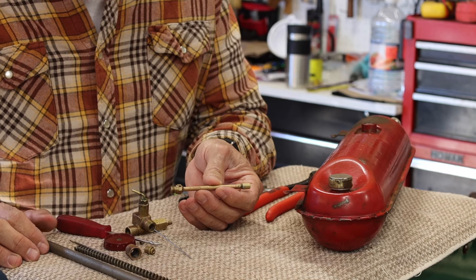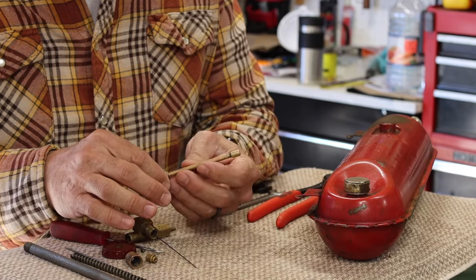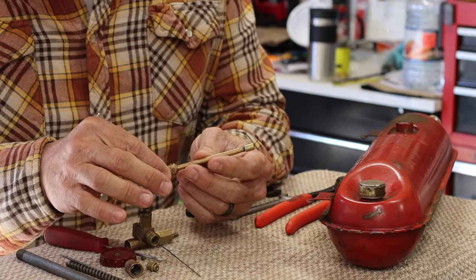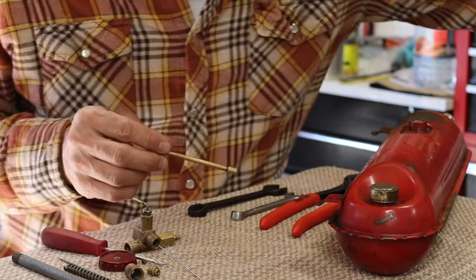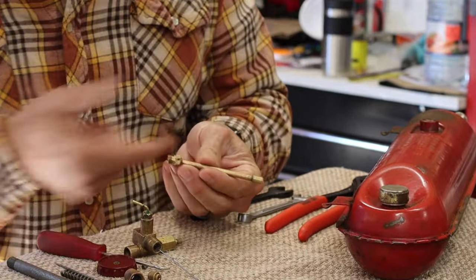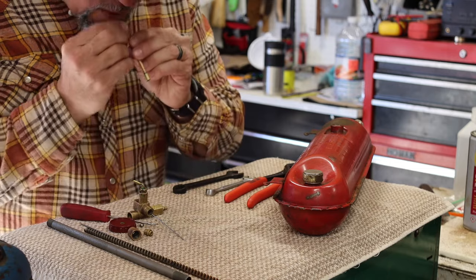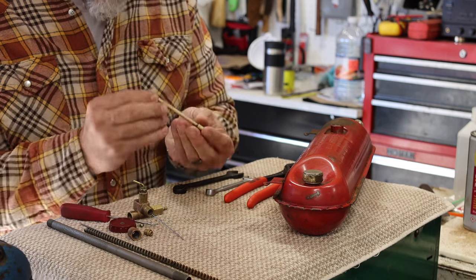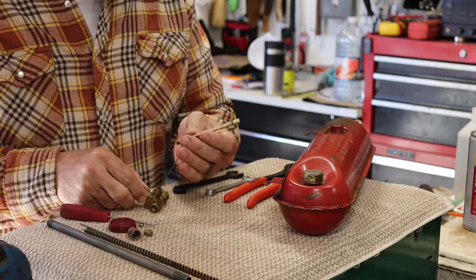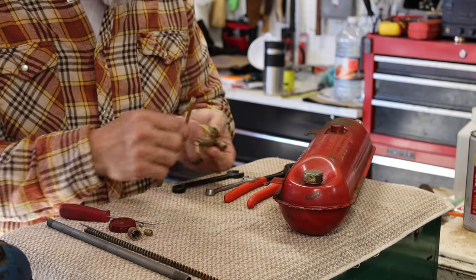I sat all this stuff in distilled water overnight, two nights, whatever it was - before I got a bad cold. Then I took it out and cleaned it with this little emery cloth right here, cleaned everything up, shined it up real nice, then blew it all out with the air gun and poked these holes to make sure they were good. I can blow through all this stuff with no problem now - nice, easy flow, no restriction, it's all clean.